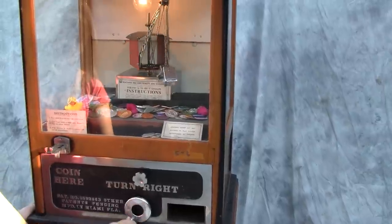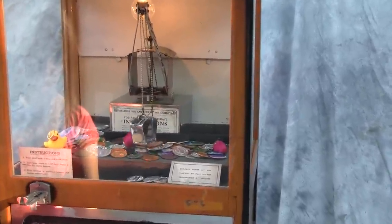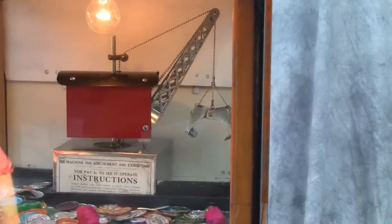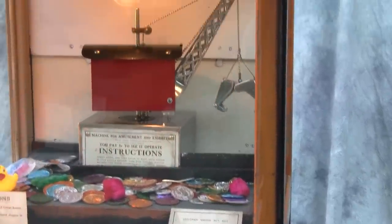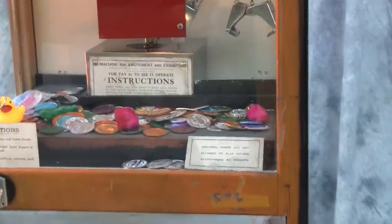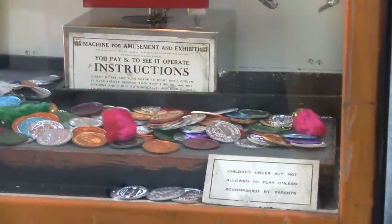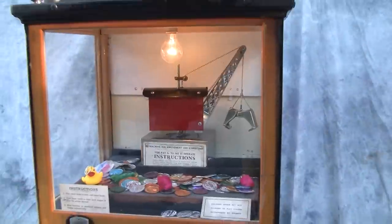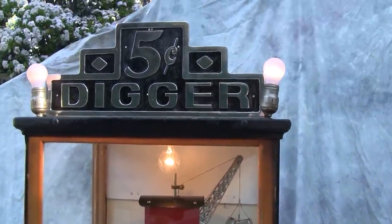Turn to the right — that starts the crane. No luck that time. That's why the Nickel Digger was such a money maker for William Bartlett in the 1930s all the way through the 1950s. This has the nice original instruction card, the child warning card, and the original instructions on the main crane body. Excellent working condition — 1930s Miami Digger.